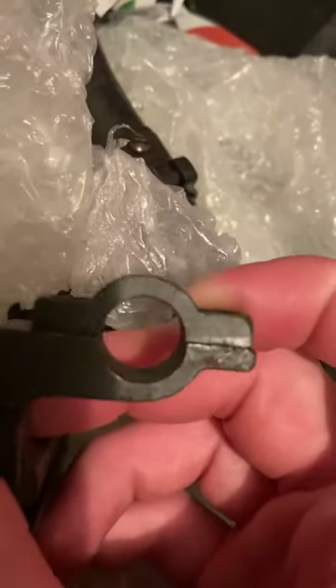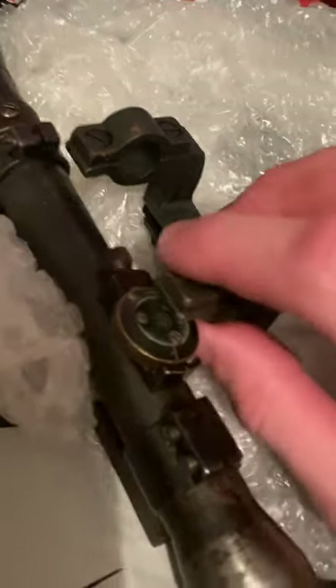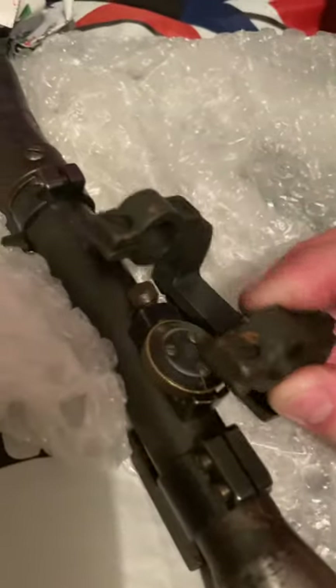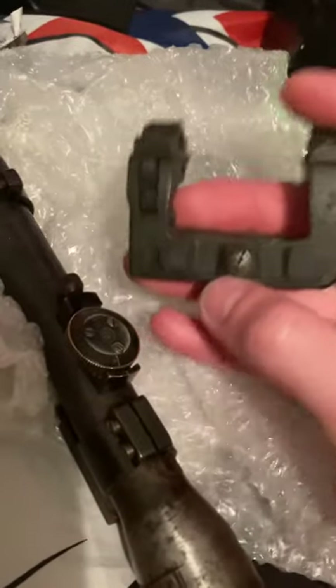I hope it can fit — it looks like it will but you never know. I'm surprised this looks so dinky. I wonder if the screws will make it actually work, or if expanding it out will make it fit. I wanted to put this on here and use this as a rail — this is for my Kar98 that I've got in the shop right now.